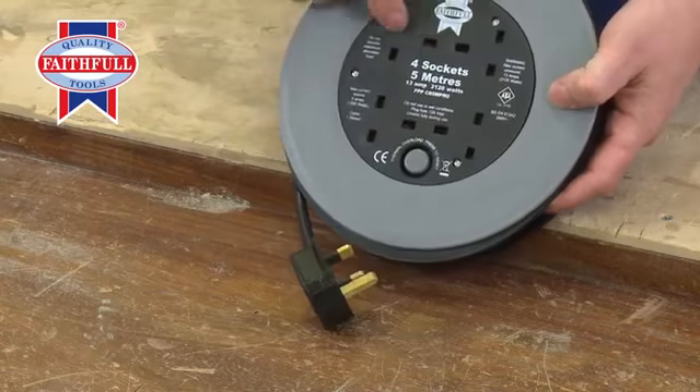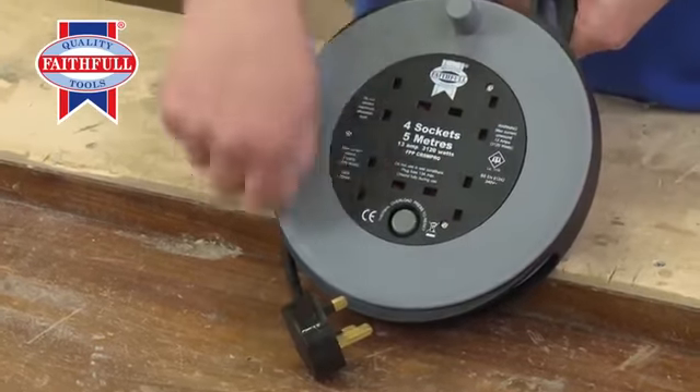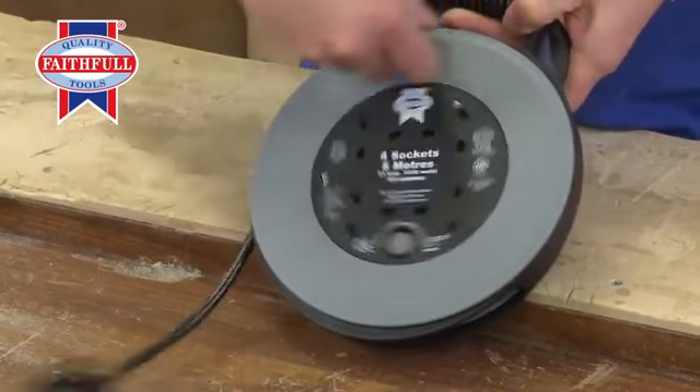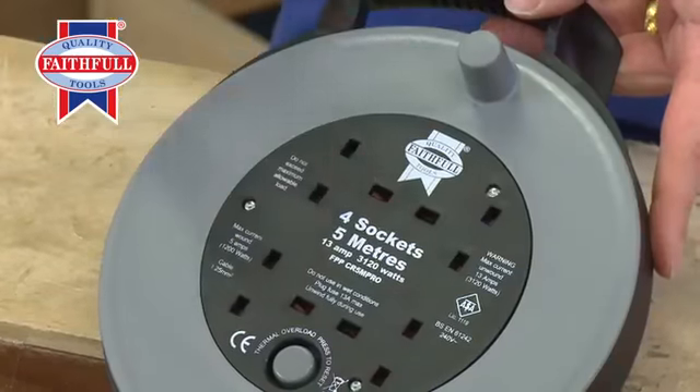Take a look at the front. You've got one, two, three, four socket outlets. You've got a big rewind mechanism for recoiling it. Easy to use. It's 13 amps, so it takes over 3,000 watts of power, which is great.